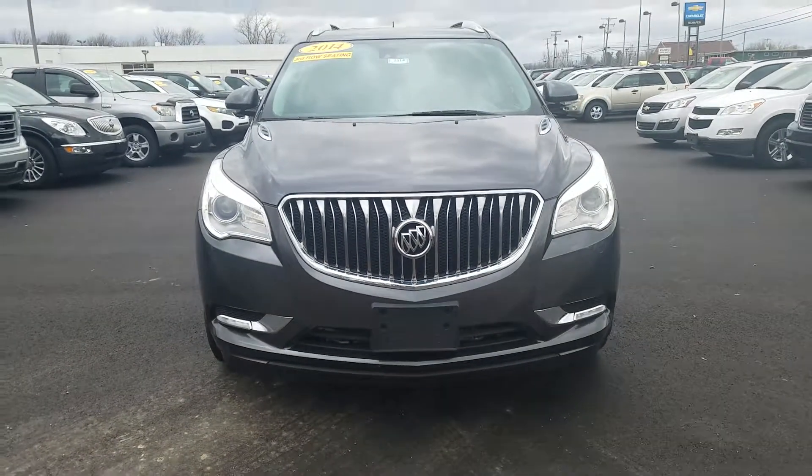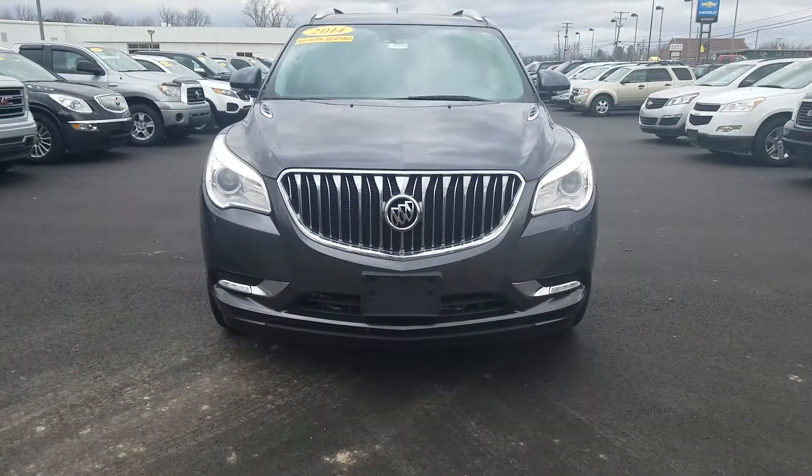Again, this was the video of this 2014 Buick Enclave Premium. Thank you for watching.